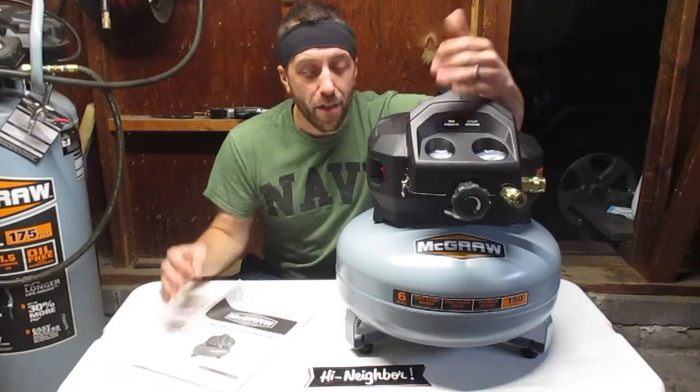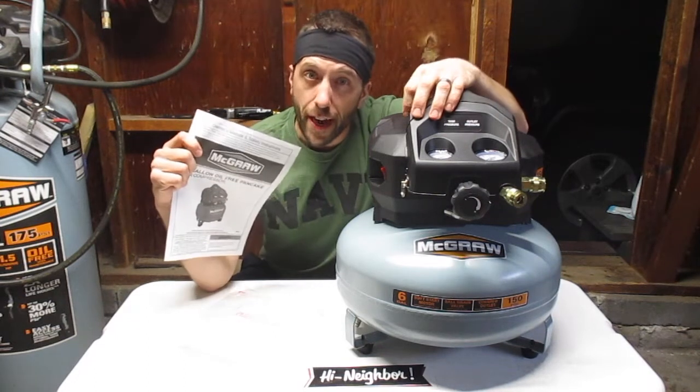Here it is — this is what you get out of the box: you get the machine and you get the owner's manual. The first thing you've got to do is break it in. Let me show you how to do it.